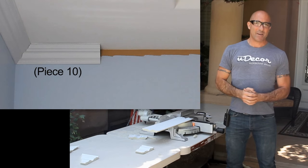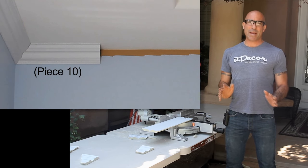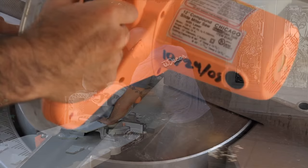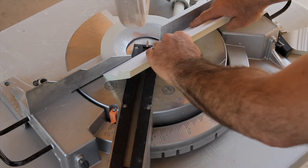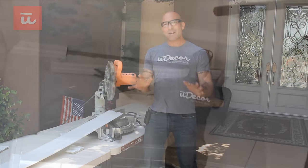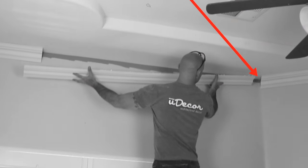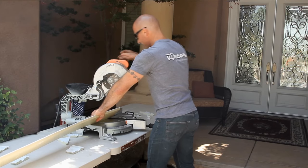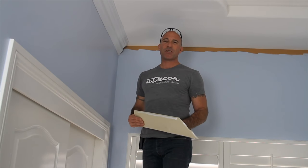We're almost done — just two more pieces. Piece 10 is very short. We are going to use our longest remaining scrap piece and trim the right side straight as it will butt up against piece 11. The left side of this piece is going into a 90-degree inside corner, so we're going to set our miter saw to the left 45-degree miter angle and make our cut. Before we go back inside, we're going to make the cut for the right side of the 11th piece. It's going into an inside 135-degree corner, so we're going to set our miter saw to the right 22 and a half degree miter angle and we'll make our cut. We can now add adhesive and get piece 10 up in place. For now, we'll just nail in the corner, leaving the right end free so we can adjust it to fit well with piece 11.